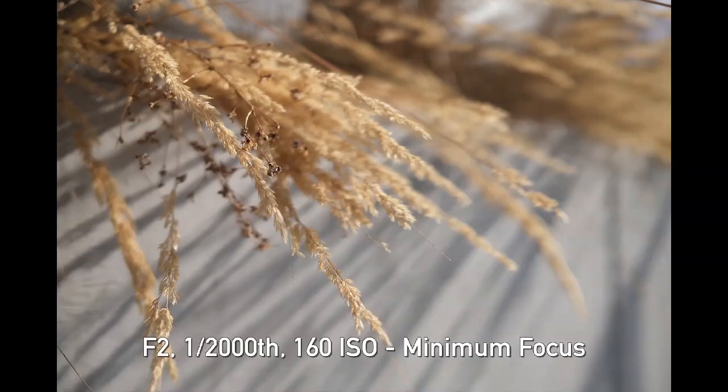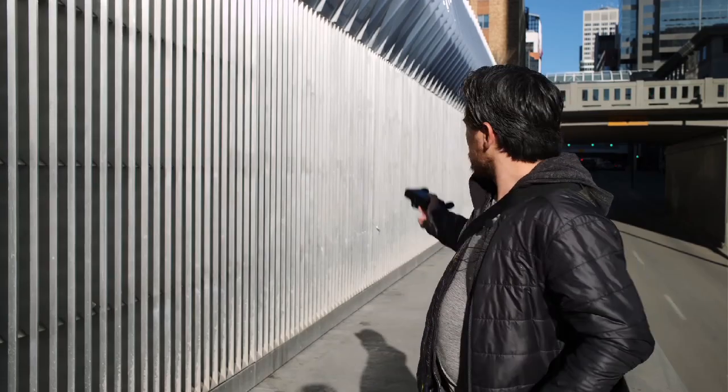The improvements in sharpness, especially close up, are real serious improvements, and we're glad to see that. Now the city of Calgary has built this beautiful aluminum structure, which I'm assuming was made for us, because it's an ideal flare test. I shot the new 23mm lens here at f2 wide open, and you can see a bit of magenta in the foreground and a little bit of cyan-green-blue in the background, but for the most part it's pretty well controlled.